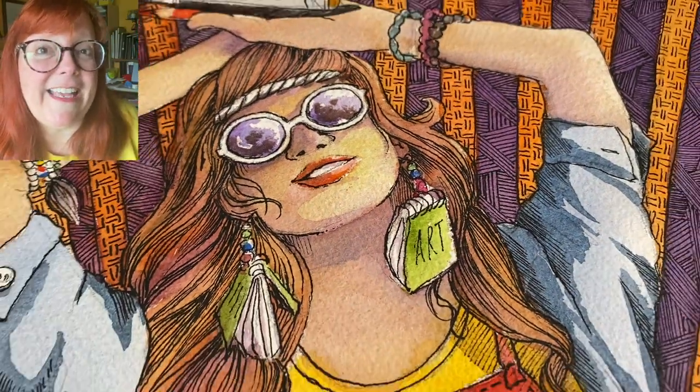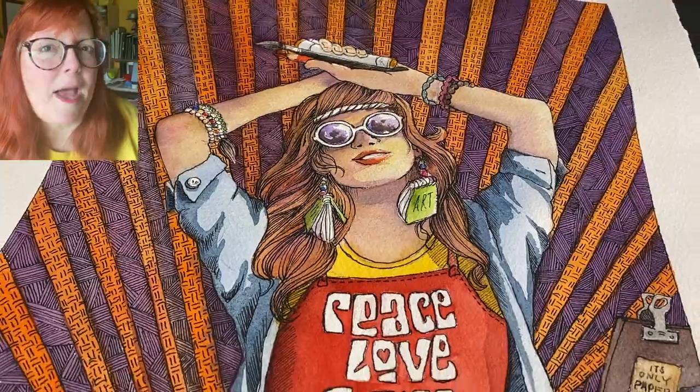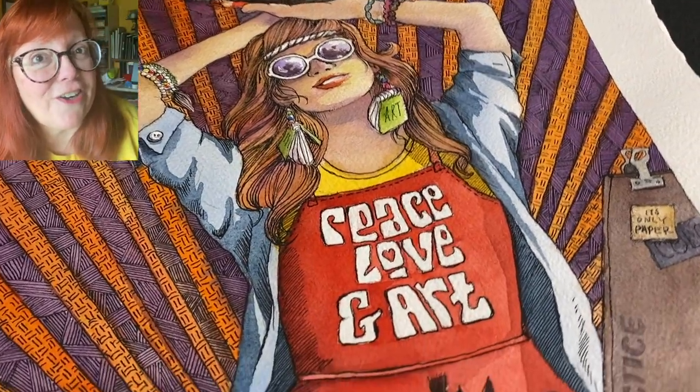Hi there, I'm Sandy Alnock, and I am excited to be hosting my very own challenge, and I'm calling it Peace, Love, and Art.